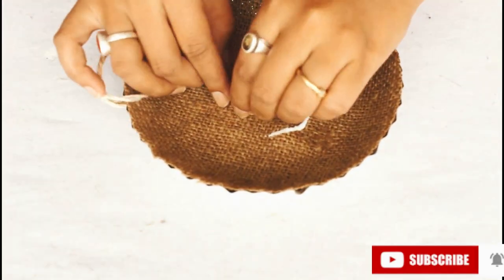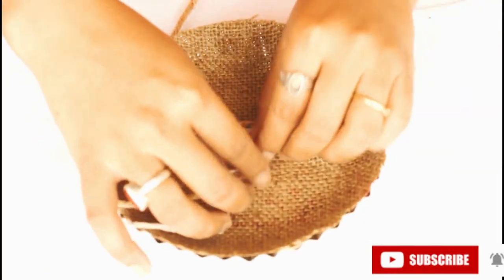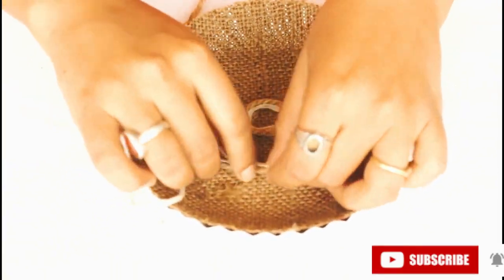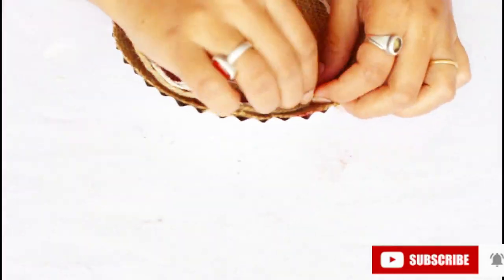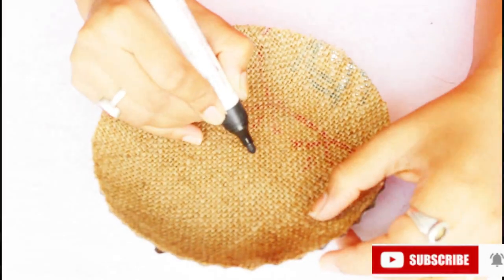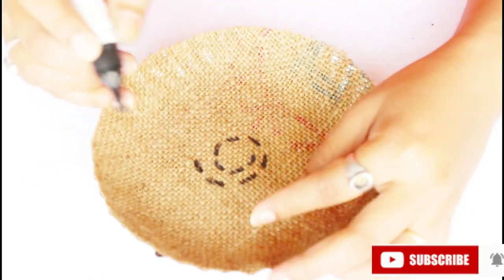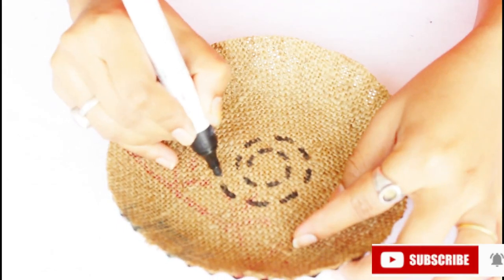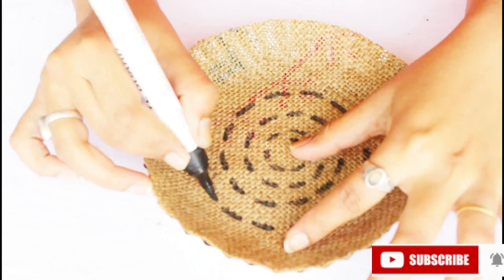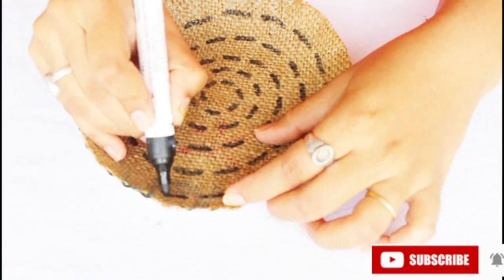We will paste jute rope in a spiral with the help of glue. We have to paste the jute rope properly because it doesn't paste easily with glue. Until it is dry, we have to keep the jute rope properly on the plate. The last design plate is also in a spiral shape. I have a thick marker here to create the whole spiral shape. When it is completely finished and on the wall, the design will be coordinated with each other and it will look good.